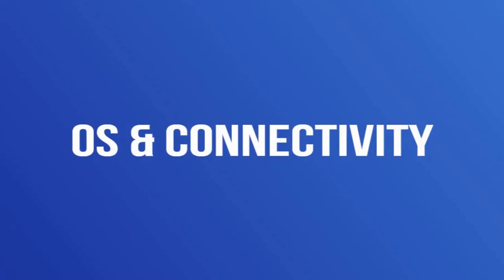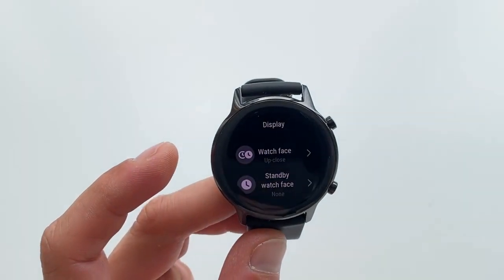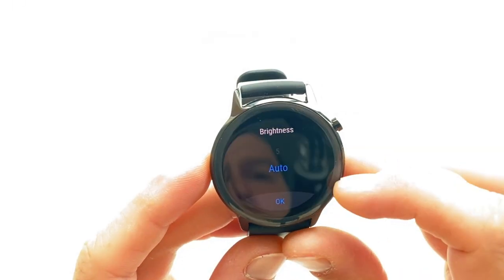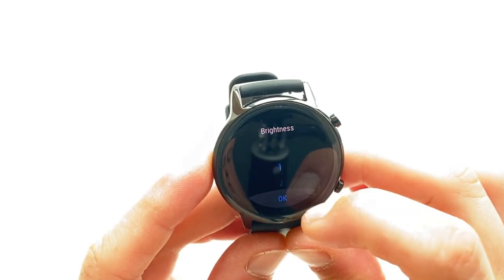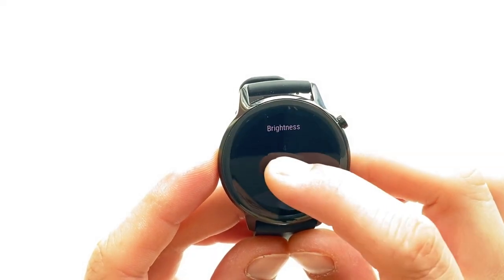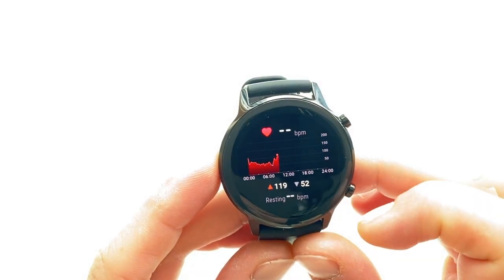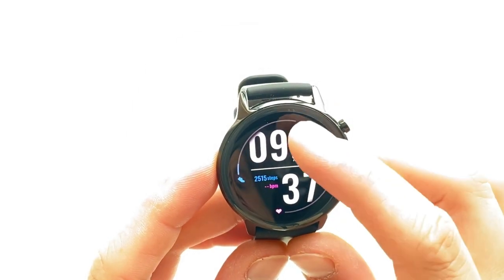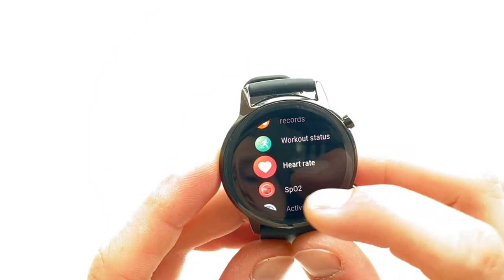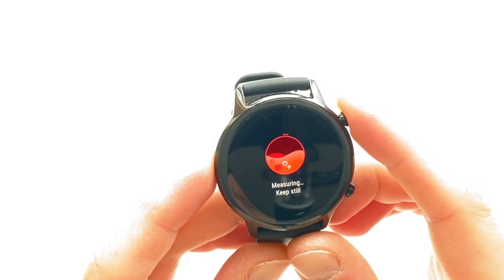The Magic Watch 2 uses Bluetooth 5.1 and is compatible with Android 4.4 or later or iOS 9 or later. For iOS users there is some small print — on iPhone 11, you miss out on personalized watch faces that display your photos, and you also miss out on music controls as the watch requires Android smartphones that support Huawei Music. Hopefully Honor will fix this in future software updates.